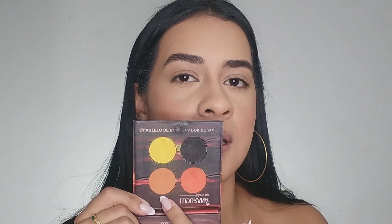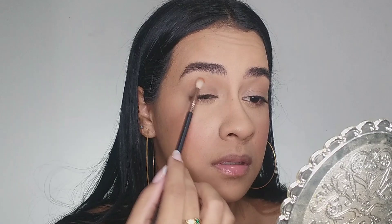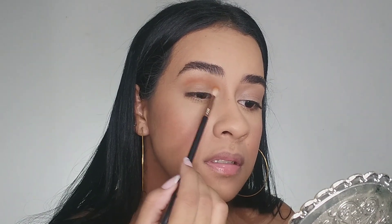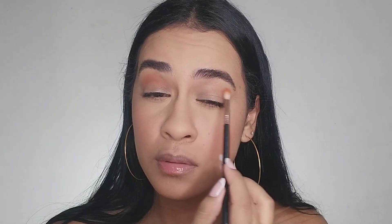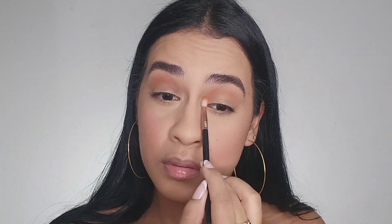Moving on to the eyes — I've already applied concealer all over my eyelid. Now I'm gonna apply this shade here; it's like an orange-brown. With a fluffy brush, I apply it around my crease. I use soft movements because as it's my first shadow I want a more diffused finish, so I blend, blend, blend.